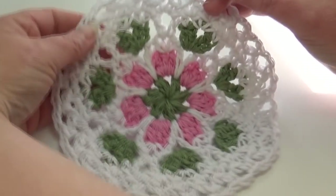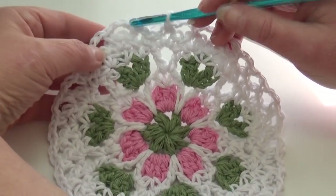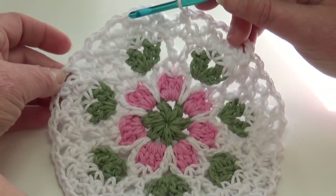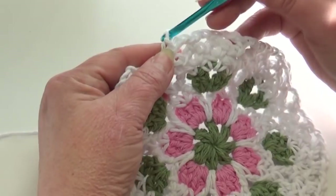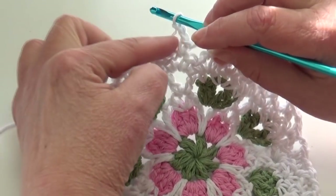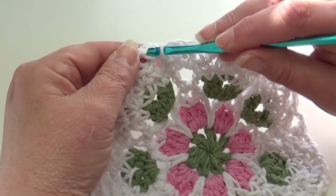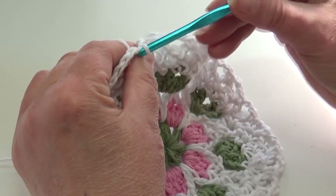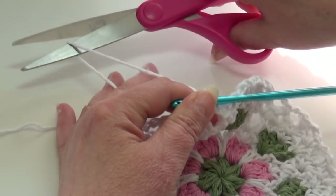At the end of round seven this is what your work should look like — single crochet, chain two, single crochet, chain two worked around round seven. Finish with a chain two. When you make your last single crochet, you end with a chain two. Then come over and slip stitch into the top of that beginning single crochet. Fasten off, grab my pink, and I'll be right back to start round eight.